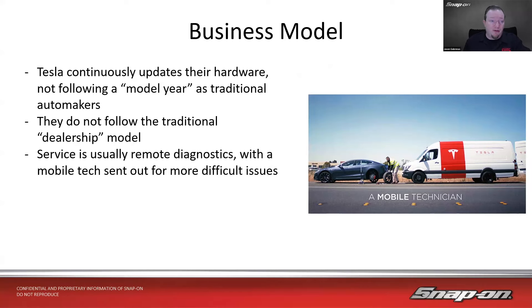They also don't follow the traditional dealership model, so you don't really have a place to bring your car in the traditional sense. They do have service centers, but it's not a traditional dealership like we'd be used to. Service is usually remote diagnostics, with a mobile tech sent out for more difficult issues — there are Tesla vans that will go out with some parts or handle roadside needs like a tire change.